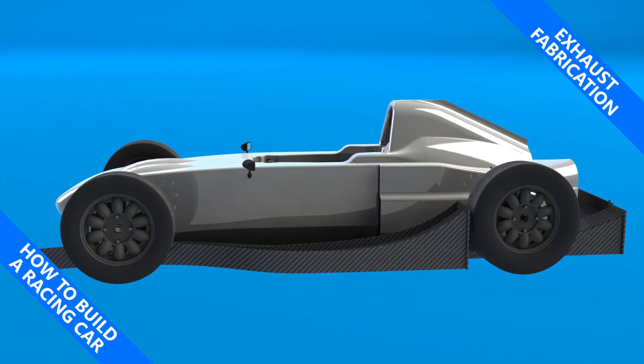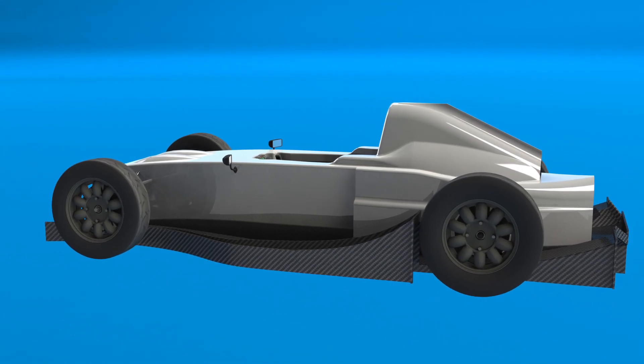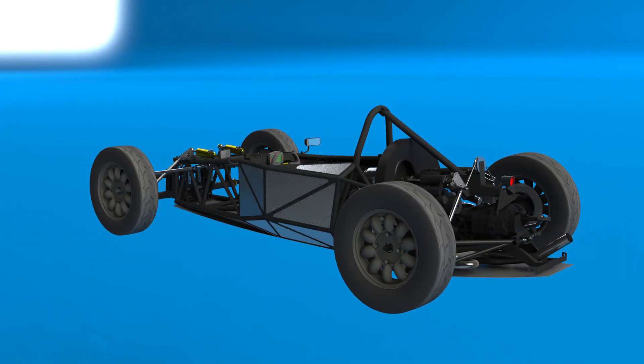My name is Simon and this is how to build a racing car. In this episode we will construct the stainless steel exhaust system. I made things pretty easy for myself by using an identical tube length to the one on the wrecked car that I bought, as I knew that that car ran pretty well.